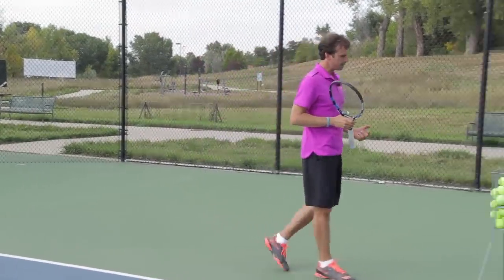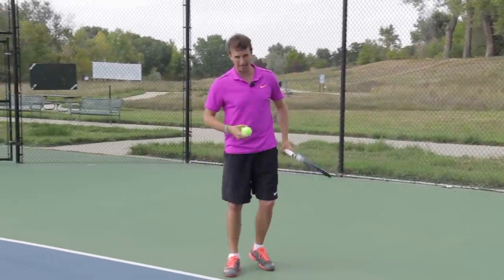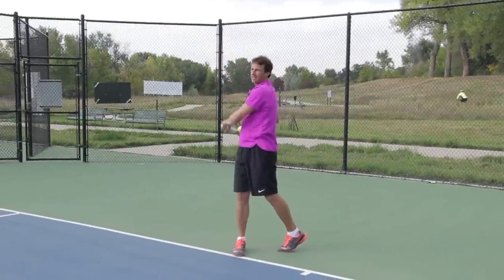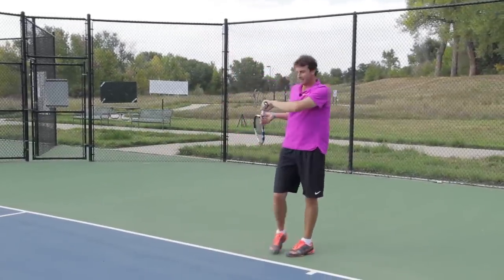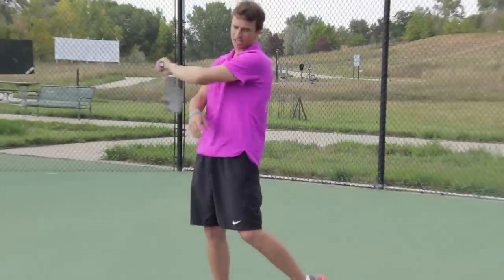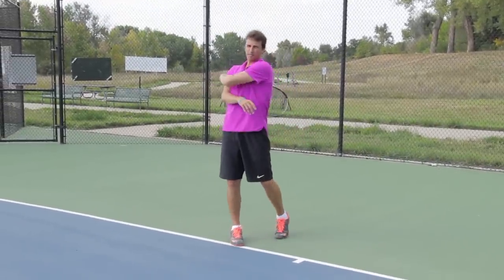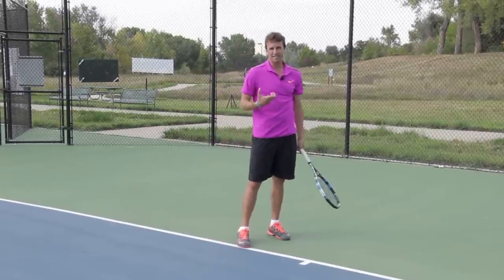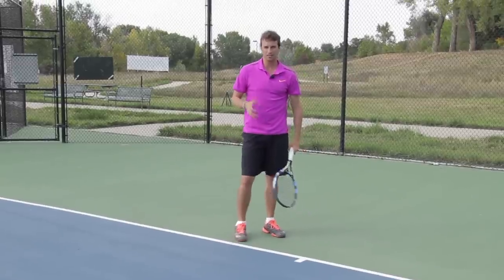Today I want to show you what I call the hand-turned finish. It's a different swing path, and it looks something like this. You'll notice where I finish at the end — I finish a little bit lower. You'll see a lot of the pros swing across and finish in this position. You'll actually see Rafa Nadal when he swings — a lot of times he'll hold his racket here when he's warming up. I like to teach this a specific way that creates consistent results.